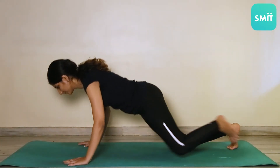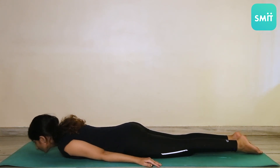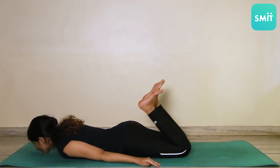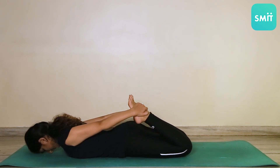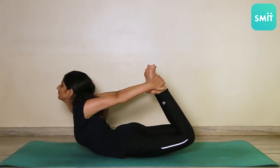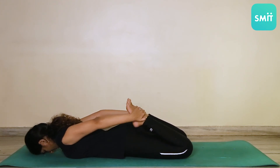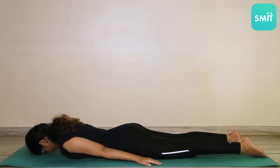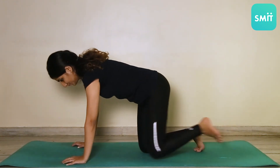Next asana, Dhanurasana. Come into a prone position as you lay on your abdomen with your hands next to your body. Fold your knees as you bring them close to your hips. Take your hands backward and hold your ankles. Now, as you inhale, lift your chest and legs off the ground. To release, as you exhale, bring your chest and legs back to the ground and relax. This asana can be held for a minimum of 10-15 seconds.